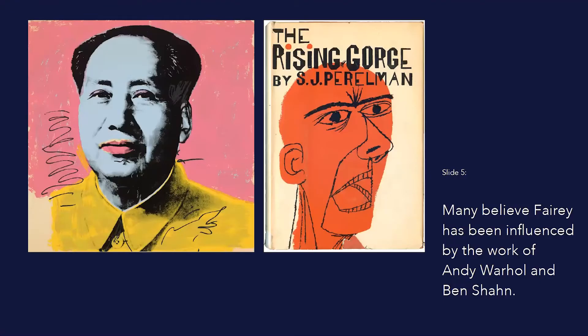In early 2008, Fairey started work on his poster using a photo taken by Associated Press photographer Manny Garcia. Fairey adopted a process he had used in previous work: a reduction of the image to four or five flat colors. Although it's not been directly stated by Fairey himself, many believe he's been influenced by the work of Andy Warhol and Ben-Day.